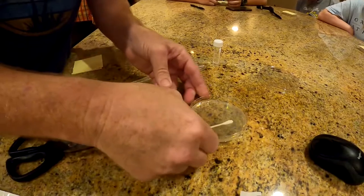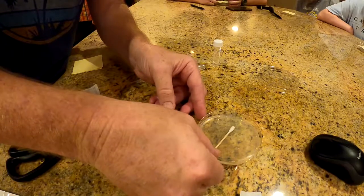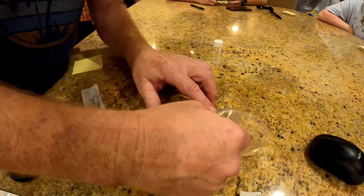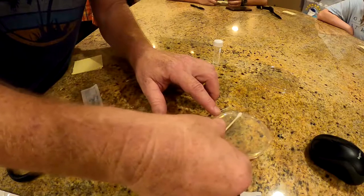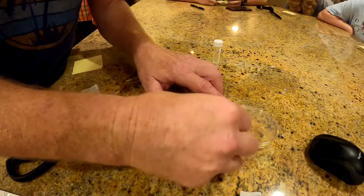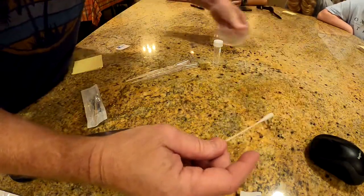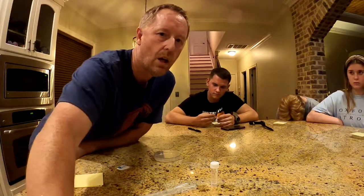Here's the proper technique: put your Q-tip on the agar and gently roll it around, making sure every part of the Q-tip touches the surface. Make two stripes across the dish. Don't jab the Q-tip in — you just need contact, not to tear up the agar. Then we'll seal the tray and add a couple more samples tomorrow.